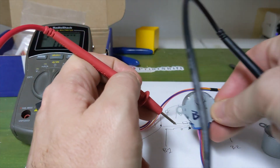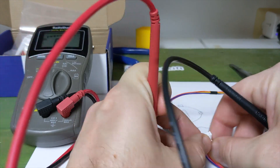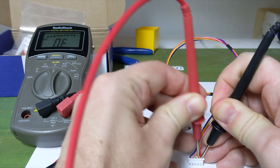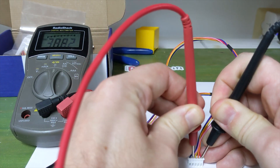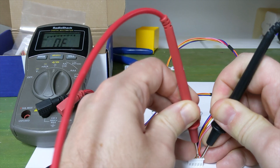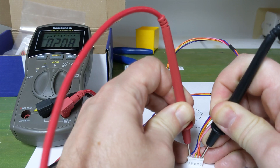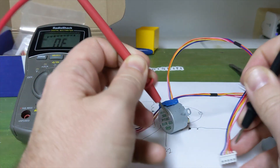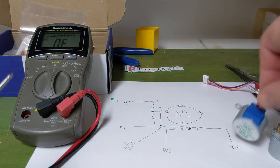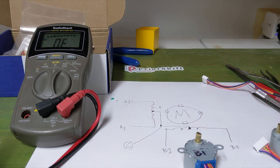If you use our bidirectional stepper, do the same thing — what do we get? So: nothing, nothing, nothing. All right, you should get 21 — and 21. So we have 21 on the blue and the yellow. That's what we did here to convert our bidirectional motor.